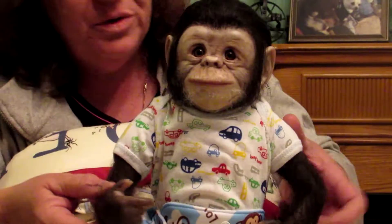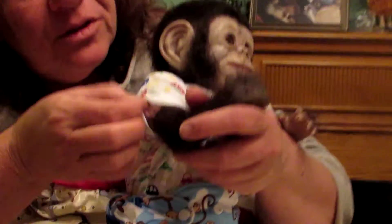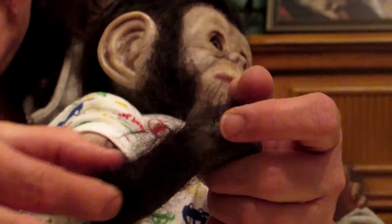Here's his arms — he has three-quarter arms. It came rooted just here, so I added more hair under here so it looks a little bit more real. He does have full legs.